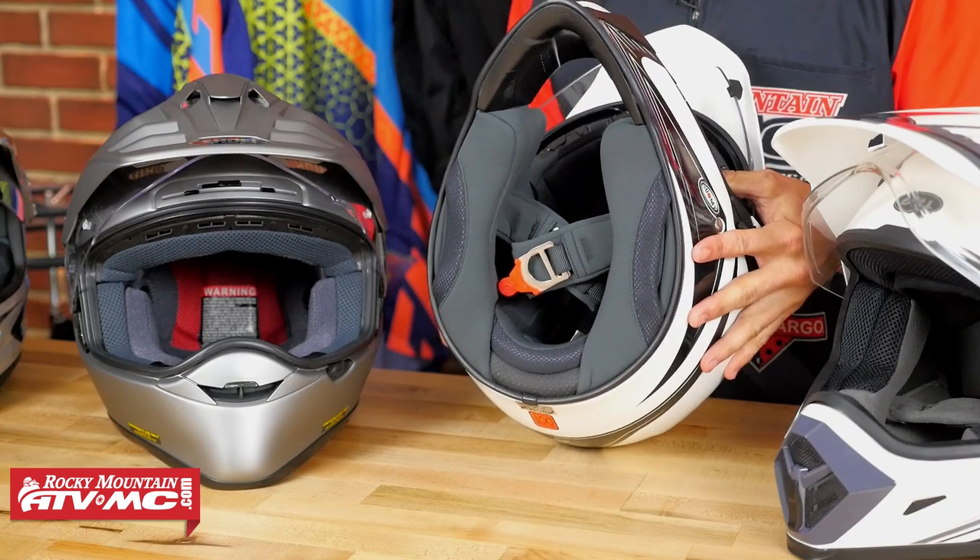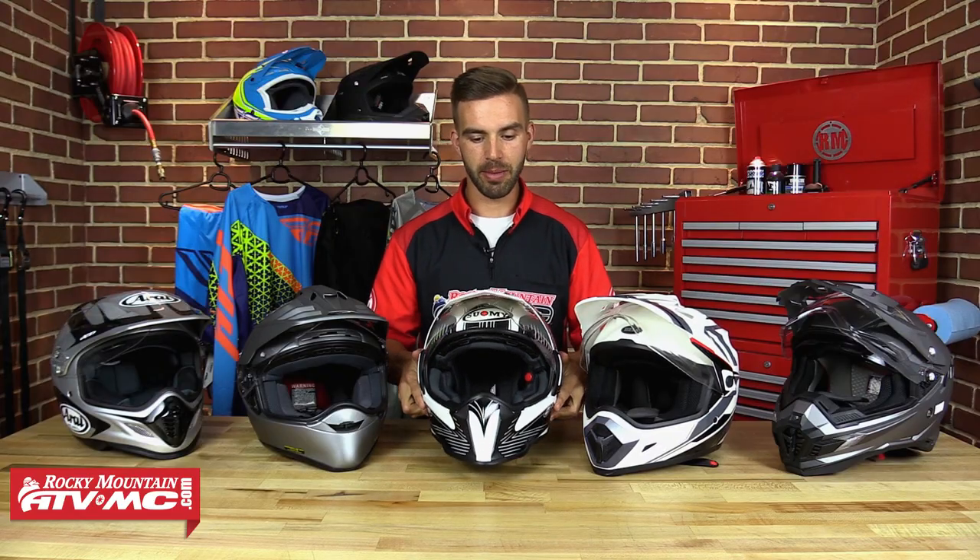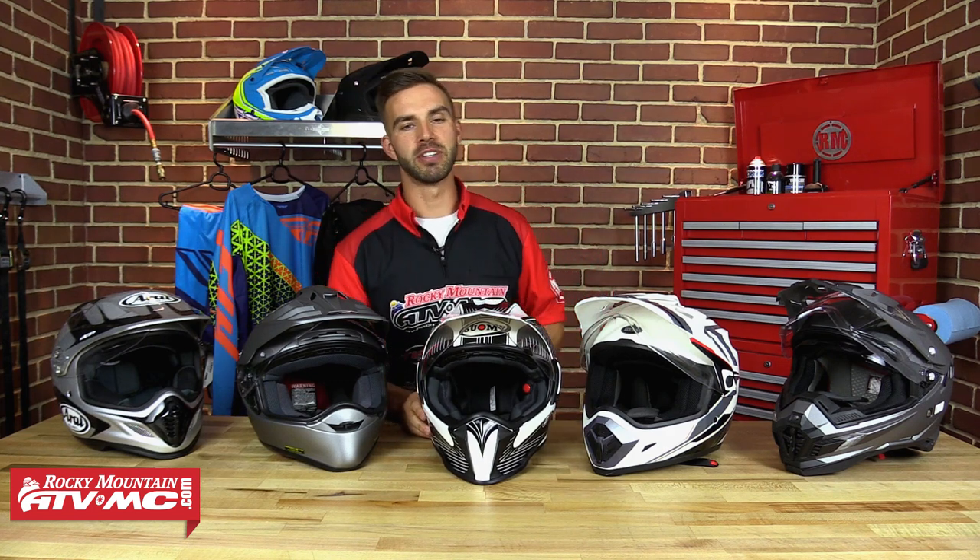The main reason the Suomi MX Tour made it into our top five is that this helmet comes in at 2.7 pounds — it is by far the lightest helmet we have here, and probably the lightest dual sport adventure helmet on the market today. So all-day comfort with this helmet is a non-issue. It's very comfortable and extremely lightweight — make sure you check this one out on our website.